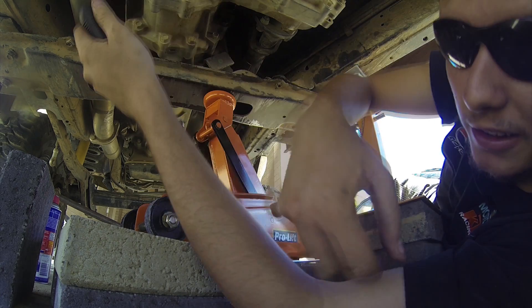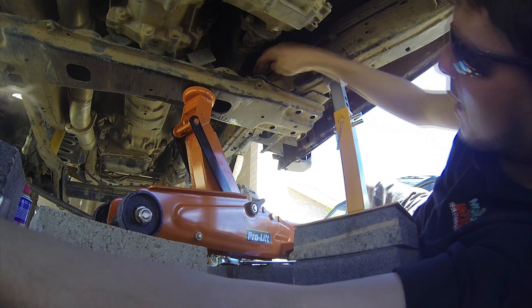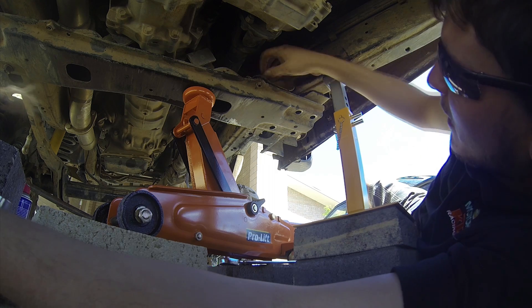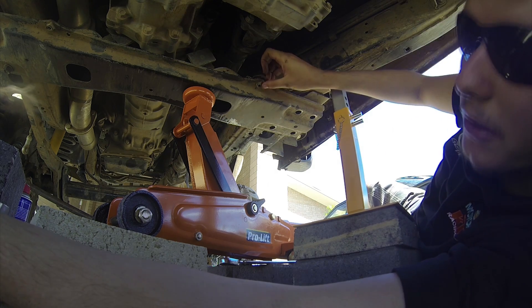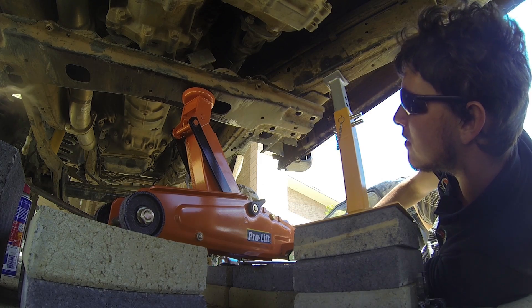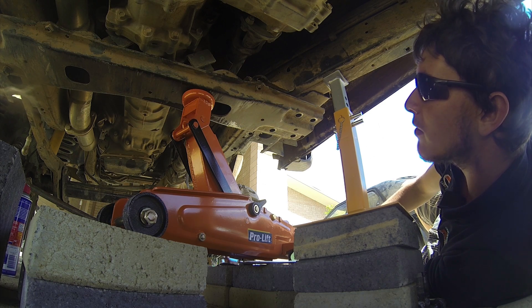There are actually three more bolts you need to undo to take this off. There's one at the top, one on the far side, and one here. The two far ones have got nuts welded onto the underside and they're just a 12mm bolt that comes out from the top. Once all the bolts are removed, carefully lower the cross member about 25mm to allow the drop box to be fitted.